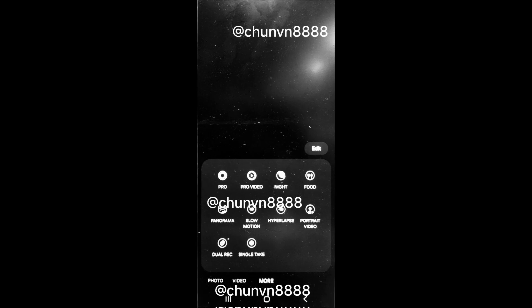The updated camera app icon has also been leaked. As shown in the images, all controls — including camera modes, quick controls, and zoom shortcuts — are easily accessible from the bottom of the screen. The night mode indicator icon is conveniently located in the bottom right corner.